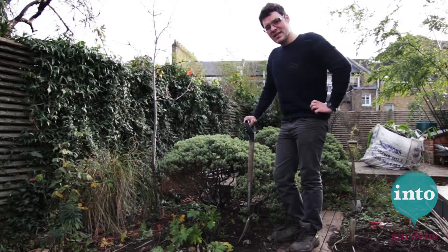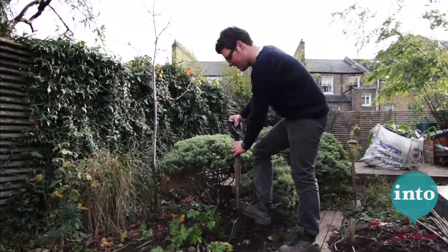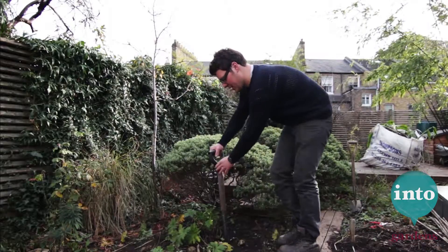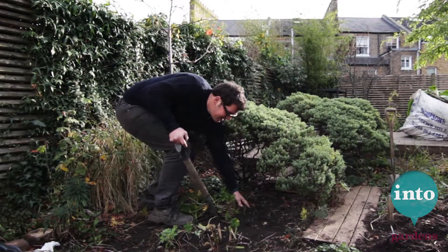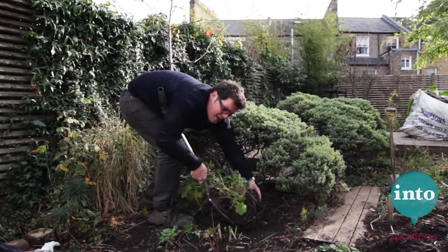When dividing herbaceous material, it's important to try and get as much of the roots up as possible. You want to dig around the entire edge of the root ball, loosening it as you go. You should be able to lift it out and put it on the soil.